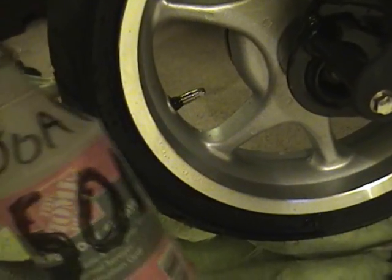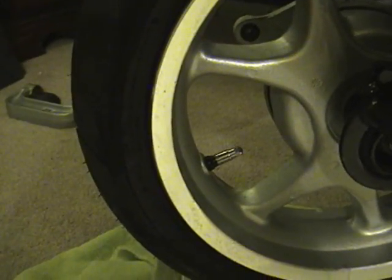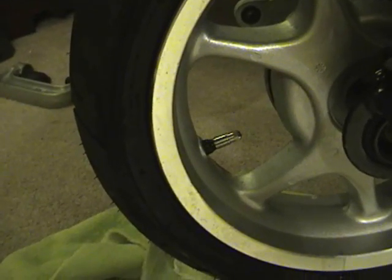We sprayed the tire down after filling it up, using a regular spray bottle full of dishwashing soap and water. We have not found any leaks - we have our brand new, perfectly good valve stem installed in less than 10 minutes.